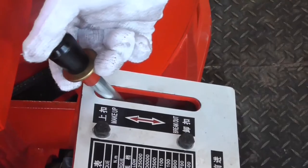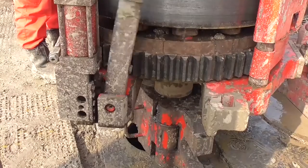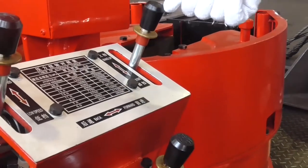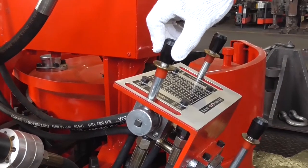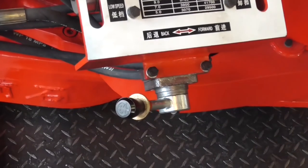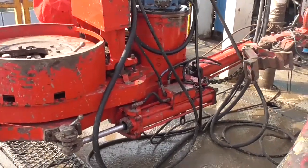Loosen the handle of the reversing valve of the Drill Pipe Power Tongs to return to the neutral position. The breakout position of the air switch handle is aligned with the opening and the safety door is open. Operate the air switch handle to the neutral position and lock it. Operate the air switch handle to the backward position; then the Drill Pipe Power Tongs retract to the starting point.